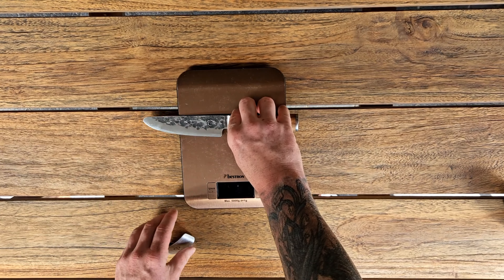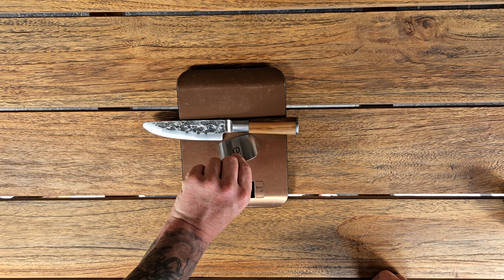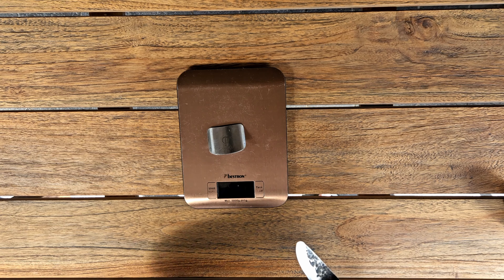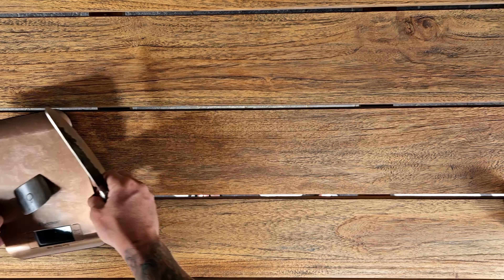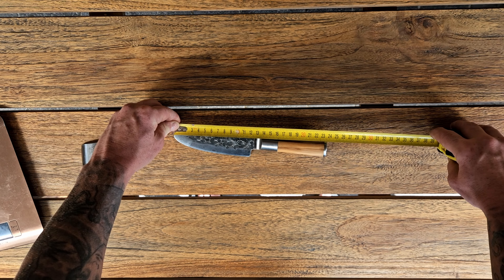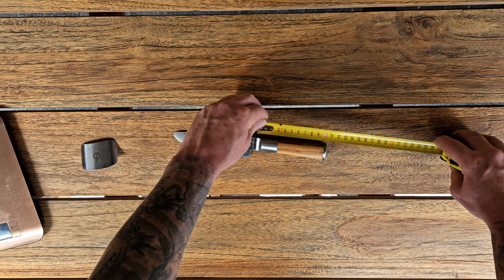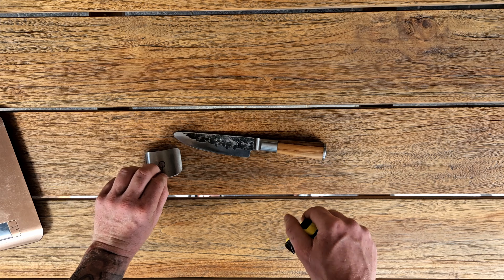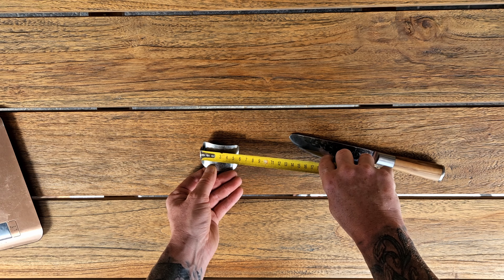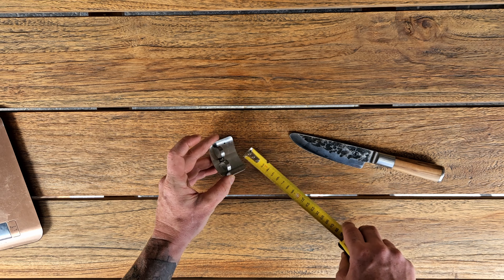The total weight of these two objects is 155 grams — 133 grams for the knife and 22 grams for the shield. The length is 23 and a half centimeters total, 12 and a half centimeters for the knife, and 10 and a half centimeters for the shield, which measures 6 centimeters by 4 and a half centimeters — designed for small fingers.